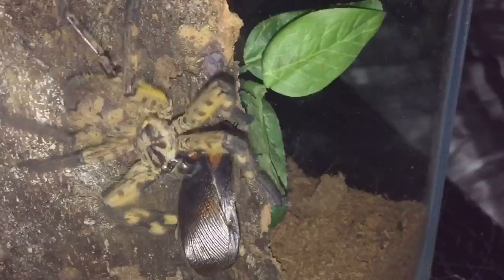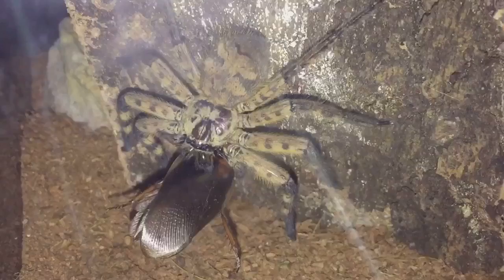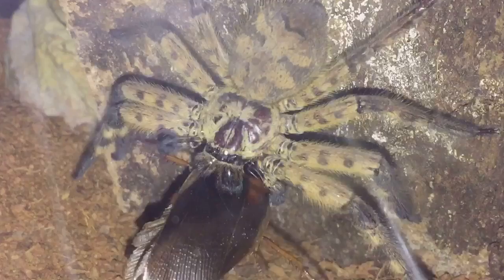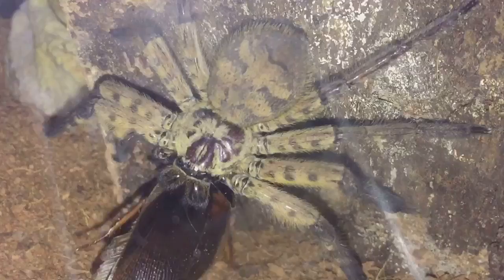There we go, everyone. Not a perfect shot of the takedown, but as soon as I moved the enclosure the roach moved — and these spiders are very, very fast. Let's just try and get a better shot for you guys.